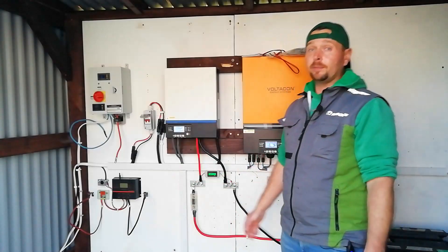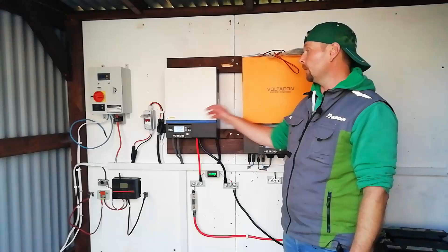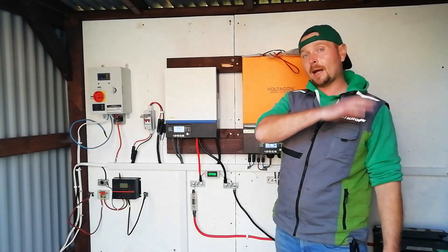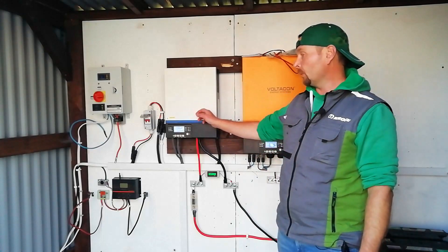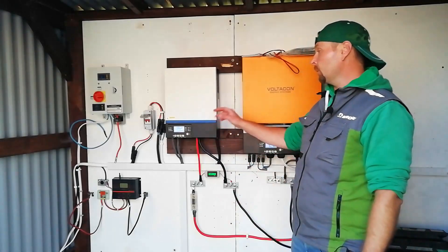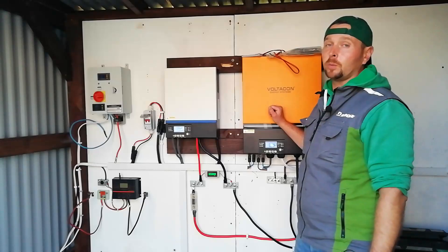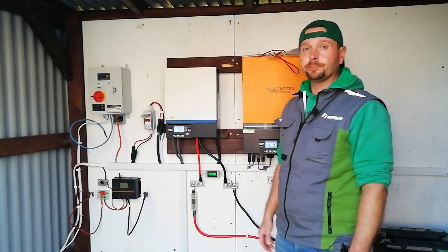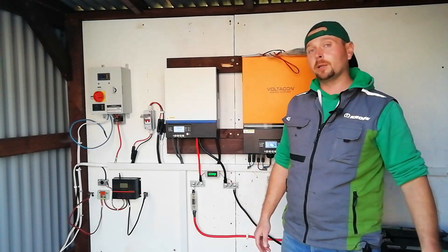So it looks like that was a bit of a fail. The signal from the generator is just fluctuating too much for either of the units to be happy to allow it to charge batteries and run the loads at the same time. With the 24 volt we saw it would allow charging the 24 volt batteries as well as acting as a bypass, but when it got to the 48 volt unit it just wasn't happy enough with it — it was chopping and changing between one and the other.